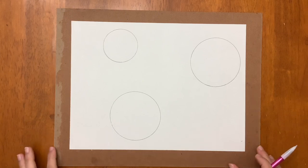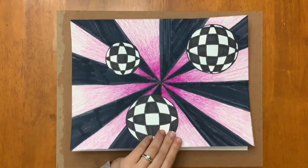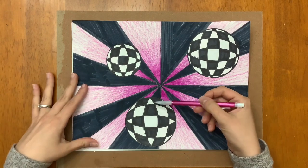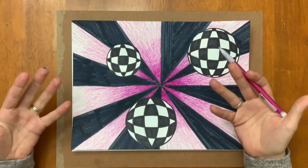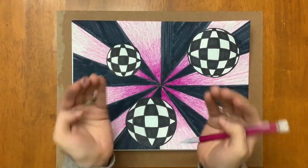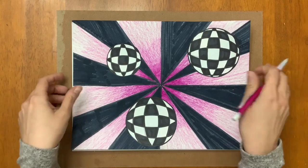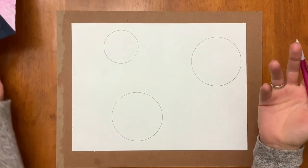Now that I have my circles drawn, I need to start creating this checkered illusion on the circles. What that's going to do is give the illusion that it is curved, so instead of a circle which is our flat 2D shape, it's going to make it look like a sphere that is rounded and more like a 3D shape. That's part of the optical illusion — we really want to make this look like it's 3D.